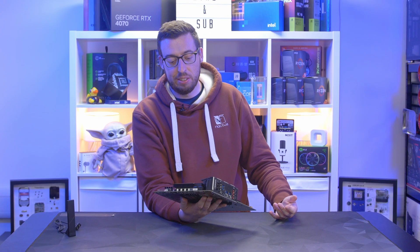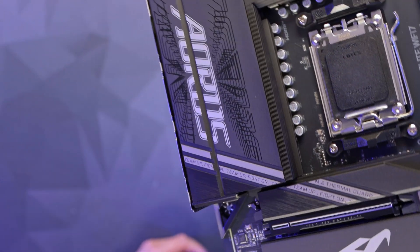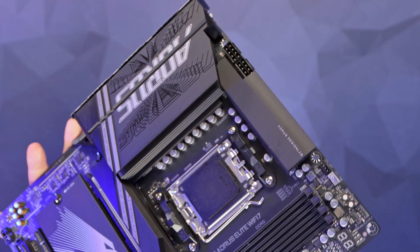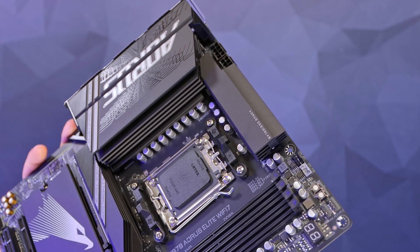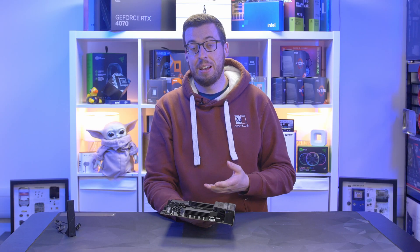My first look at this — it's very stealthy. The matte black colors with that texture design work really well. Speaking of VRMs, with the chokes and MOSFETs and things, it's got a digital twin 16+2+2 phase VRM — pretty chunky actually.